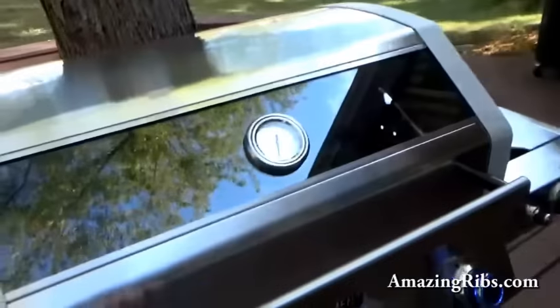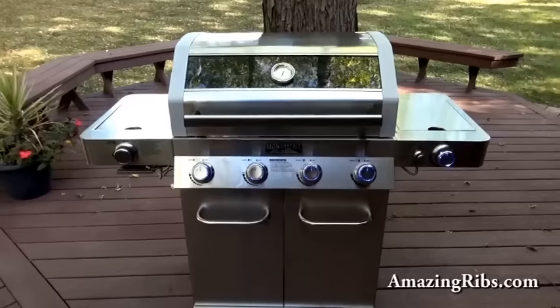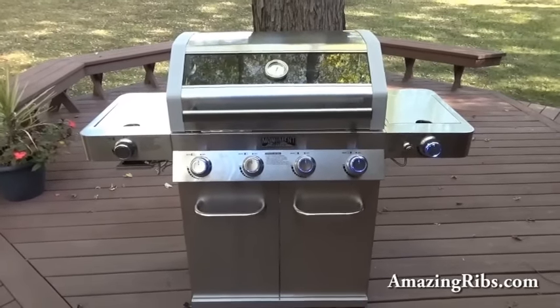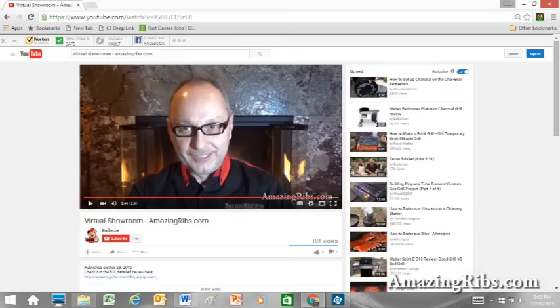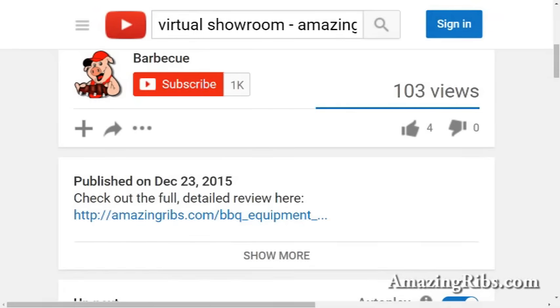Not a bad-looking grill. We're very curious to see if the performance will make up for some of the other attributes we weren't as enthused about. I thoroughly tested this model. If you're watching on YouTube, scroll down right under the little piggy with the red hat and click on the link to my full detailed review.